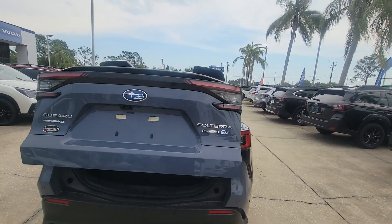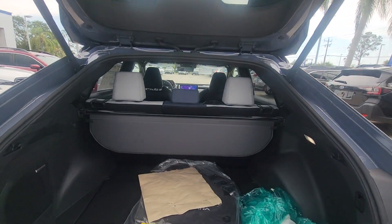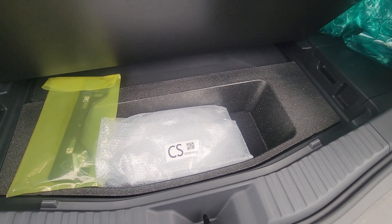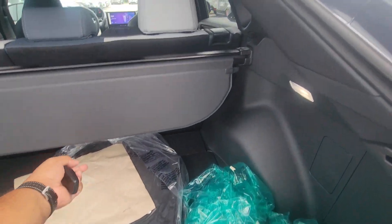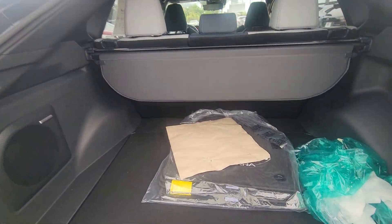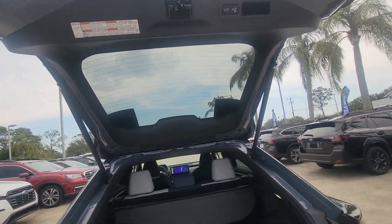Power tailgate. Really nice, really good space. Do have some space there. Your charging cable is right there. Privacy shade. Really beautiful. Like I said, it is a power tailgate, so really nice and easy.